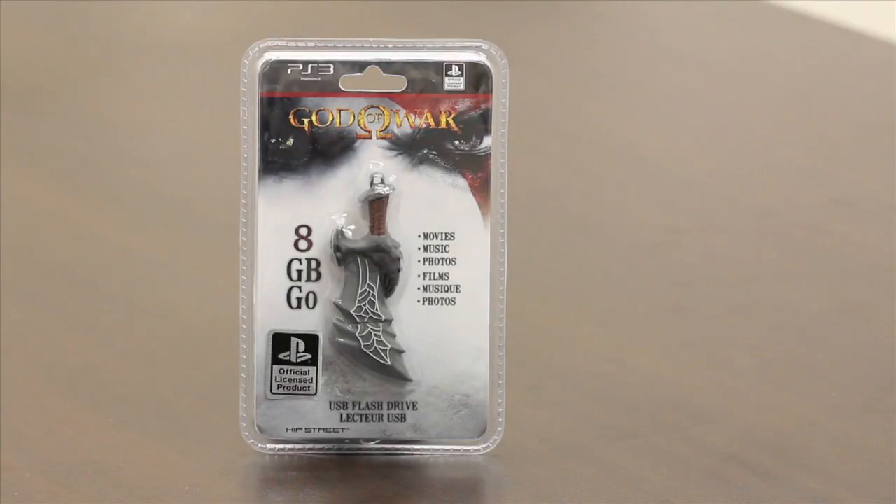Hey guys, this is Matt from HipStreet Online again and today I wanted to show you the HipStreet God of War USB. It is officially licensed by Sony PlayStation and comes in 8GB or 16GB size. You can store your music, your movies, your photos on it, whatever you'd like or just regular documents.